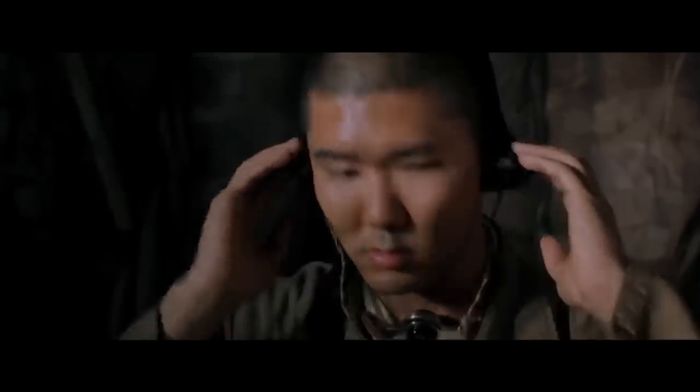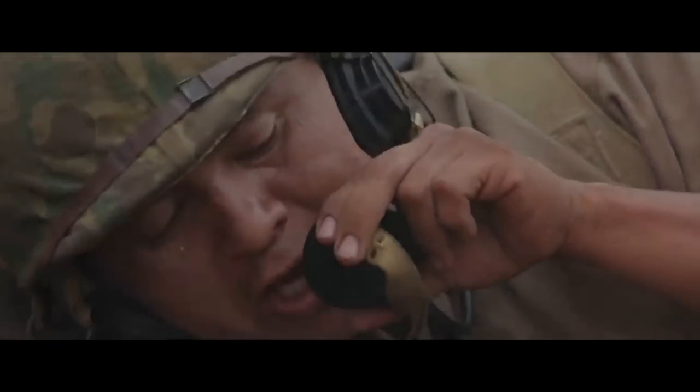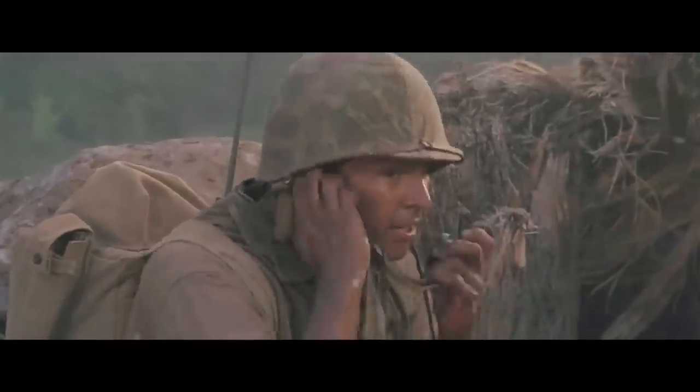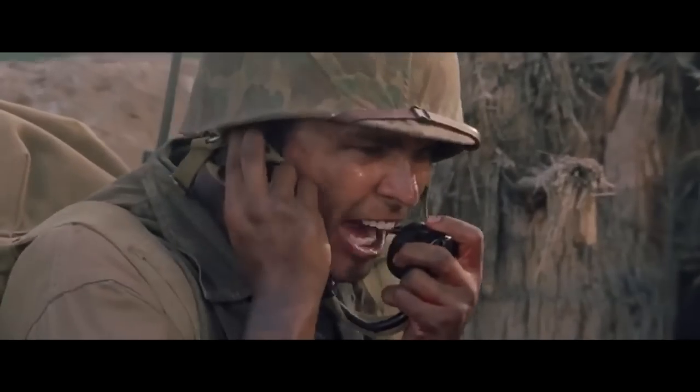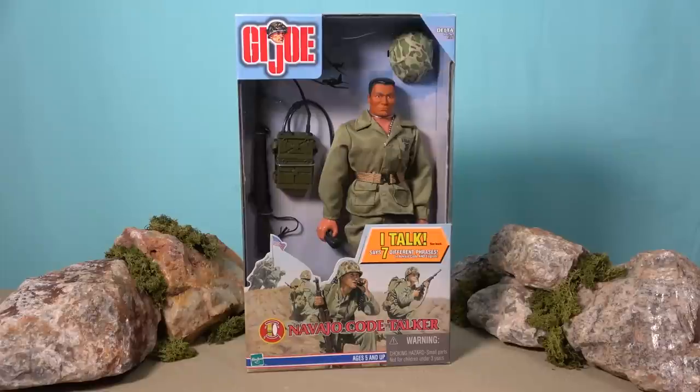During World War II, the Japanese were excellent code breakers, yet one code they could never break was the Native American Navajo language. By the war's end, there were approximately 400 active Navajo Code Talkers in the Pacific Campaign, and they were instrumental in practically every Marine action in the Pacific, from Guadalcanal to Okinawa. And I think it is truly wonderful that they've been represented here in the G.I. Joe toy line.